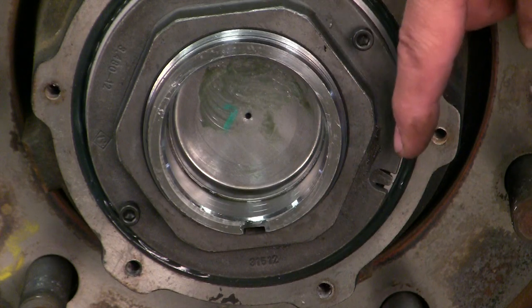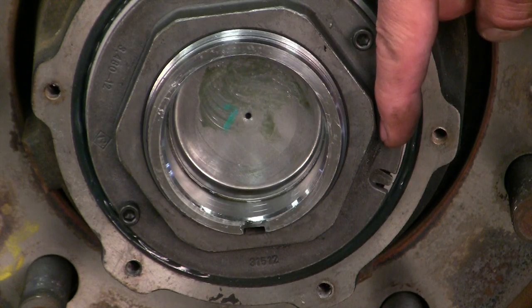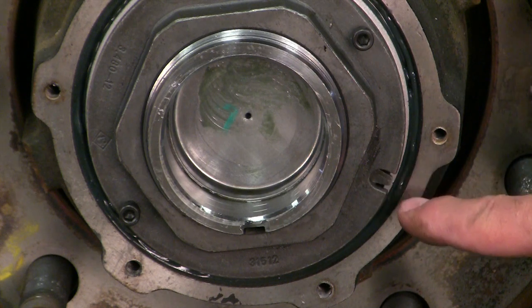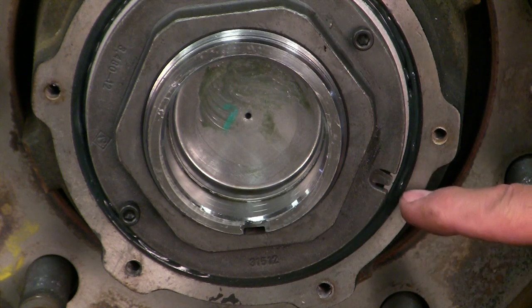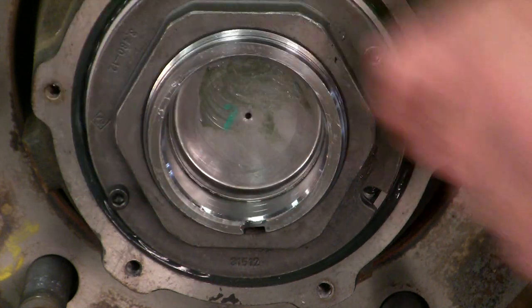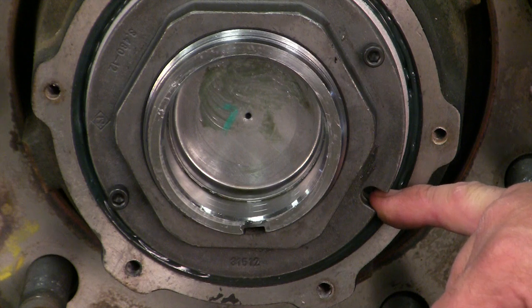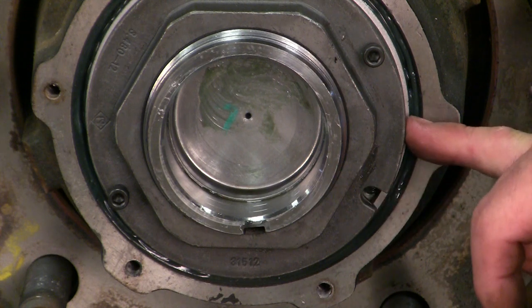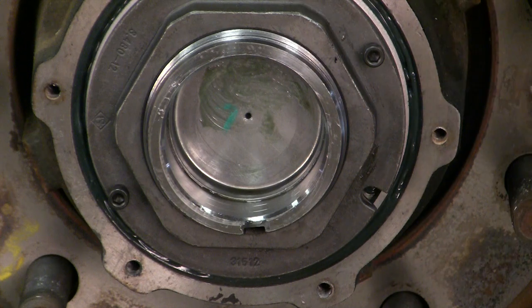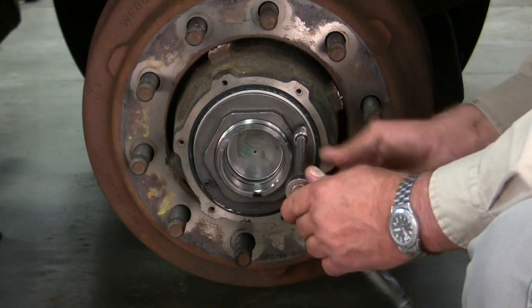Now look to see if the flange slot matches with a washer slot. In this case you can see there's a tooth alignment — you don't want a tooth alignment, you want a slot alignment. Advance the nut clockwise to the next washer slot. Once they align, as you can see here, you'll be able to drive the hex cap screws using a hand tool.